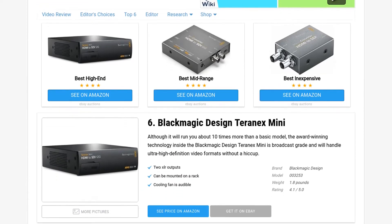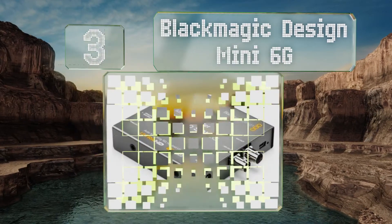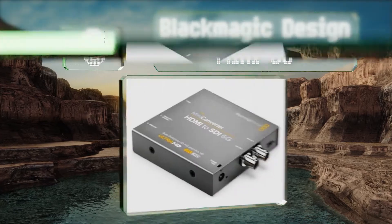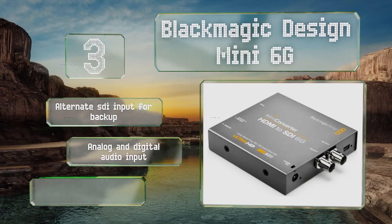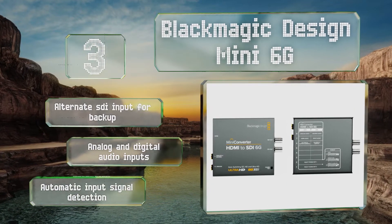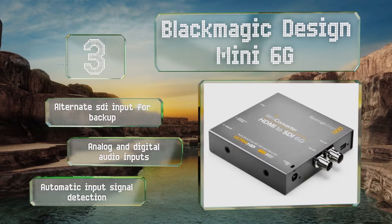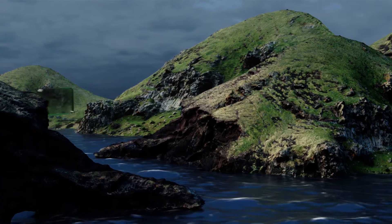At number three, the Blackmagic Design Mini 6G's ability to process video with user-installed 3D lookup tables lets you tone log footage in a snap. It accepts signals from standard definition up to 4K and has independent audio connections for embedding SDI audio from various sources. It's equipped with an alternate SDI input for backup, analog and digital audio inputs, and automatic input signal detection.